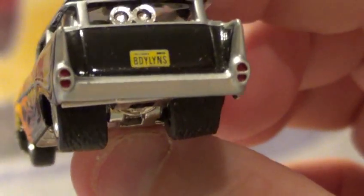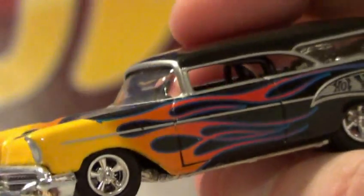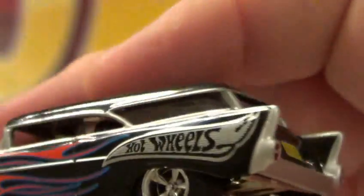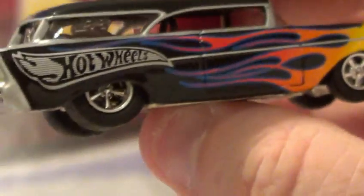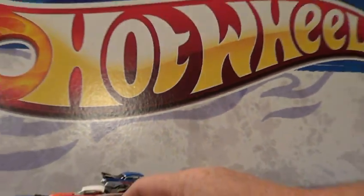Anyways, really cool looking car. Thanks for watching the 1957 Chevrolet video. I'm gonna call this one Part One because I have way more 57s. We'll talk to you guys later - bye for now.